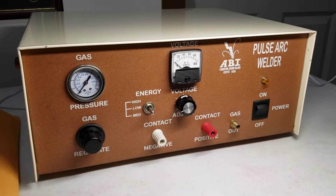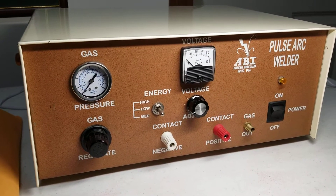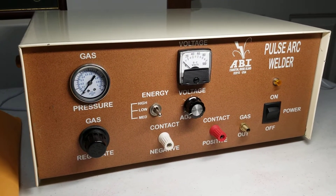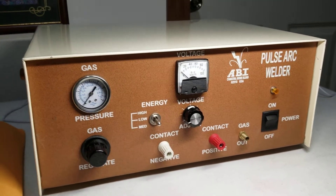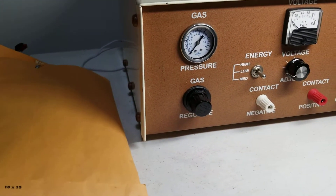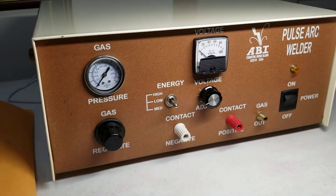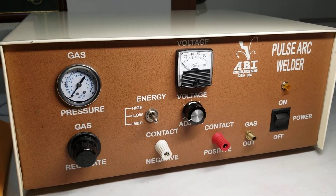Here's a video showing what I know about this ABI pulse arc welder. This is an estate purchase — there were no attachments with it. I did get some paperwork including the manual and some other miscellaneous paperwork, but there were no attachments; they're probably there somewhere but they weren't with the unit.